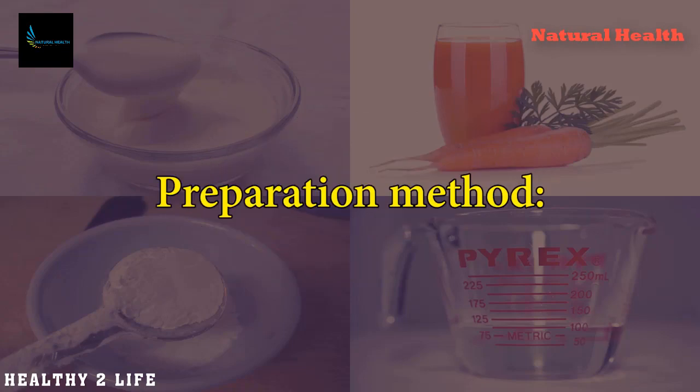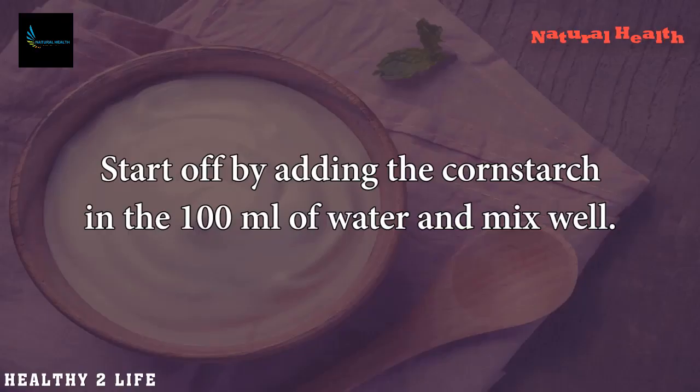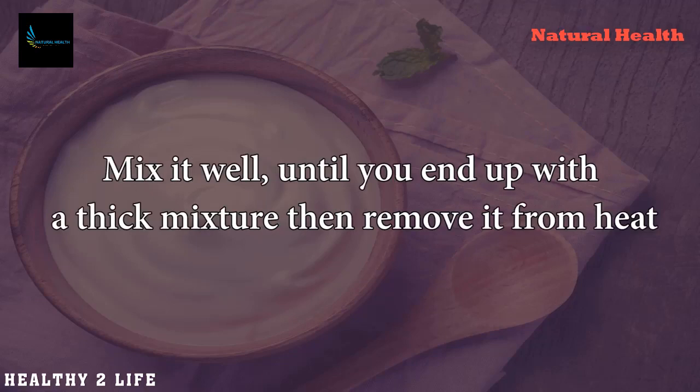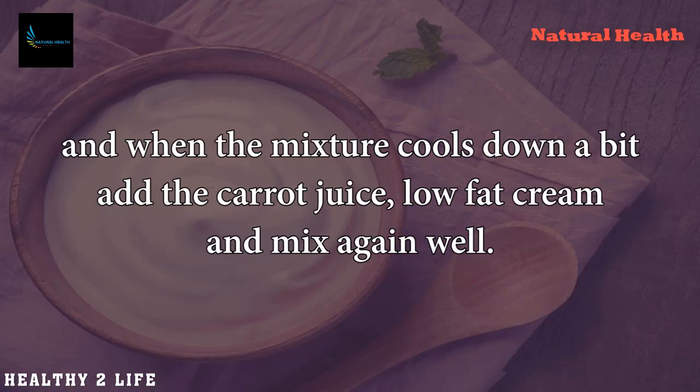Preparation Method: Start off by adding the cornstarch in the 100 milliliters of water and mix well. Put the mixture in a large bowl and heat it up. Mix it well until you end up with a thick mixture, then remove it from heat. When the mixture cools down a bit, add the carrot juice and low-fat cream, and mix again well.